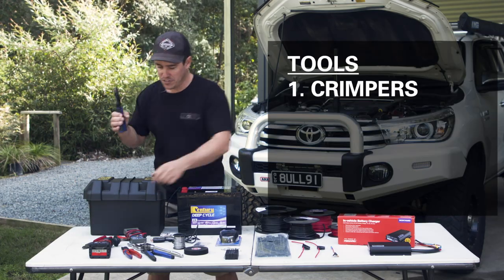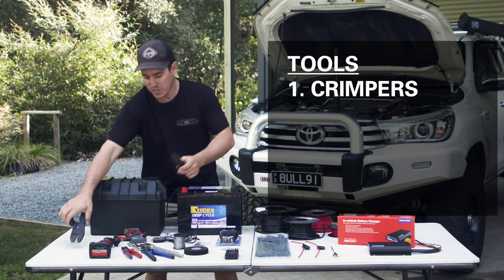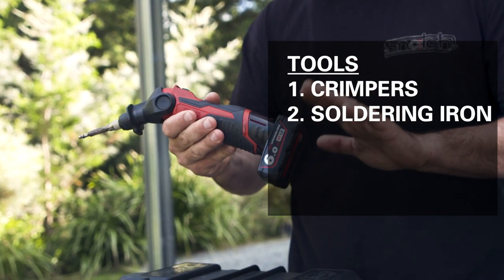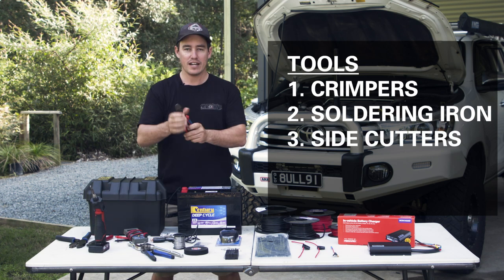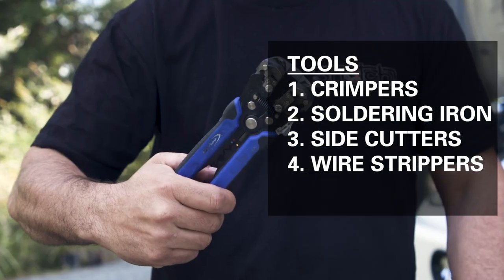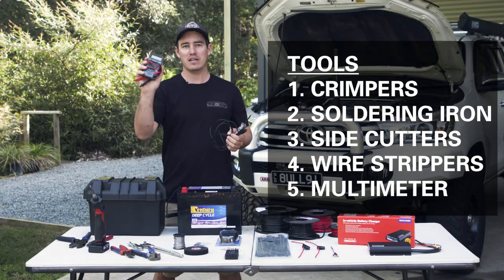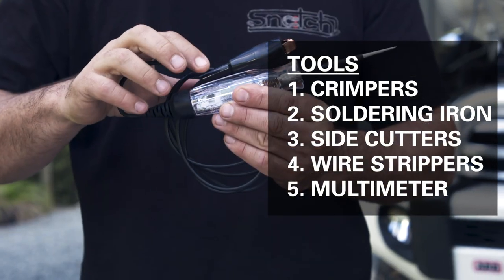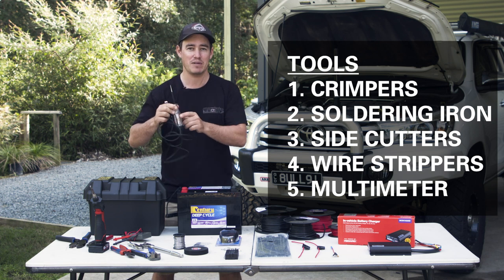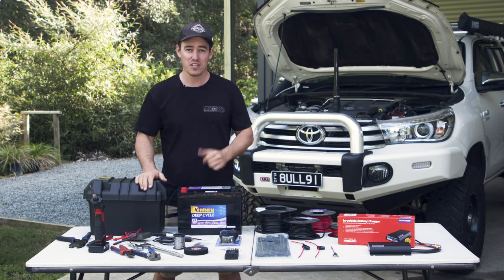Firstly, we've got a set of crimpers. There are two different types — you can get a cheap set like this or a set of crimp pliers. A 12-volt soldering iron is a must-have for this job. A good quality set of side cutters. Wire strippers — they just make the job so much easier. When it comes to seeing what voltage you're getting, there are two options: a basic multimeter will get the job done, and a test light — which I'll probably use a bit more. This particular test light also tells you what voltage is coming in, so it's a two-in-one tool. As you can see, you don't need a lot of tools to get the job done properly.